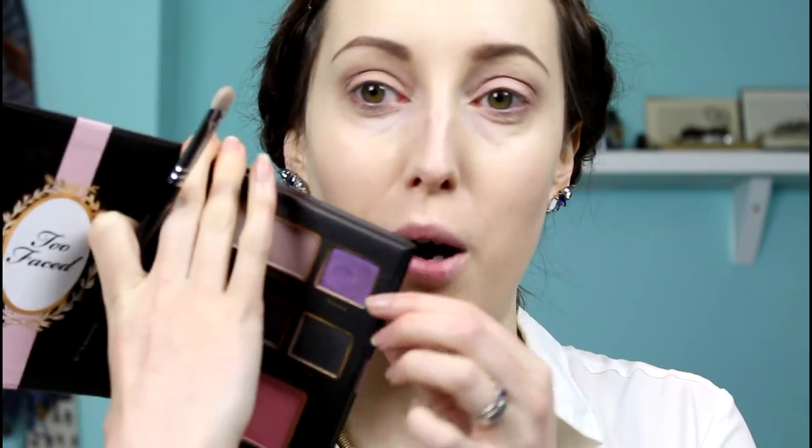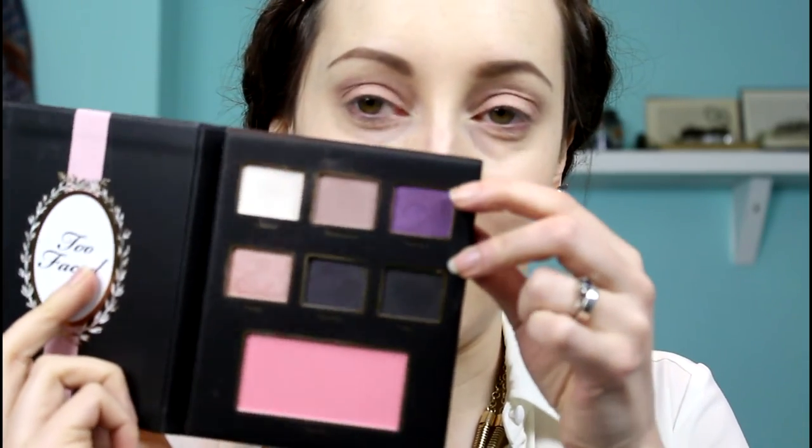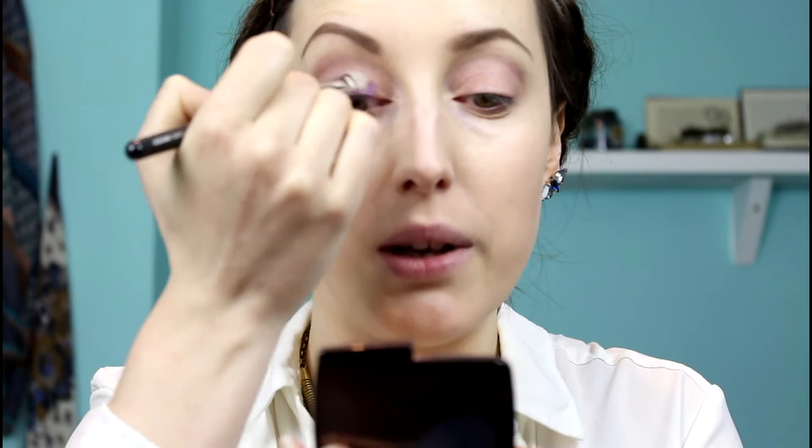Let's go into the beautiful purple colour pop — this one here is called Provence. I'm applying it on a flat shader brush, tapping off the excess, and applying that all over the lid using pressing motions to get as much colour as I possibly can.